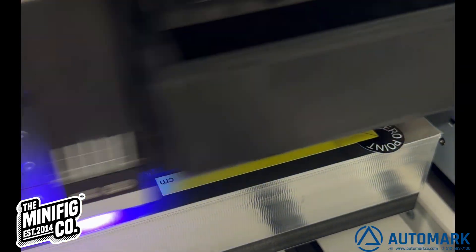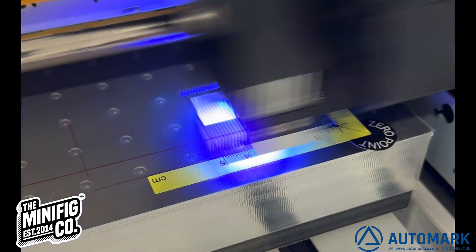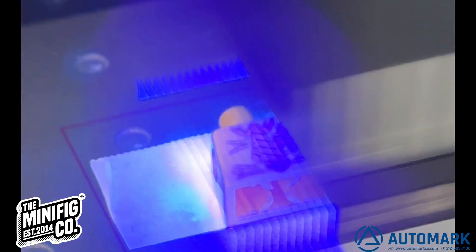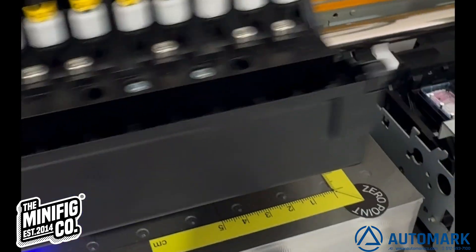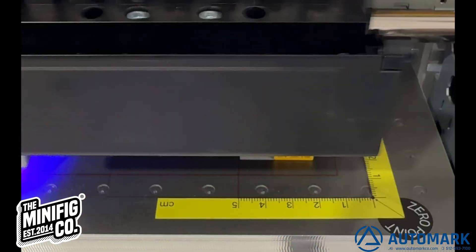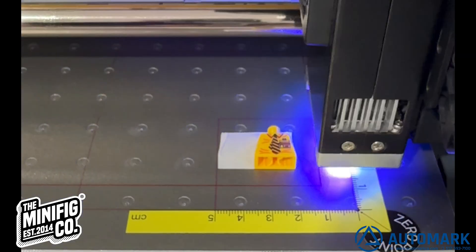We thought it would be interesting to show our Azon Edge digital printer printing the same part, so you can see the difference between pad printing and digital printing. Many LEGO enthusiasts believe pad printing is superior because the print is not raised, while some LEGO printers have embraced digital printing due to the speed and detail they can achieve. A fixture can be made to contain a hundred or more parts which can all be printed at one time. The best part is each one can be different and the colors are endless since the printing uses CMYK. All of our inks are EN71 compliant for the toy industry, including our Azon digital printing ink.